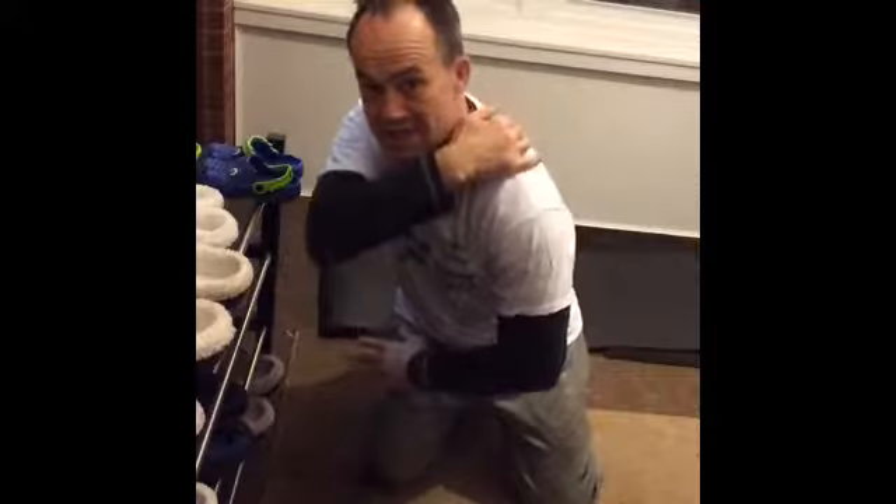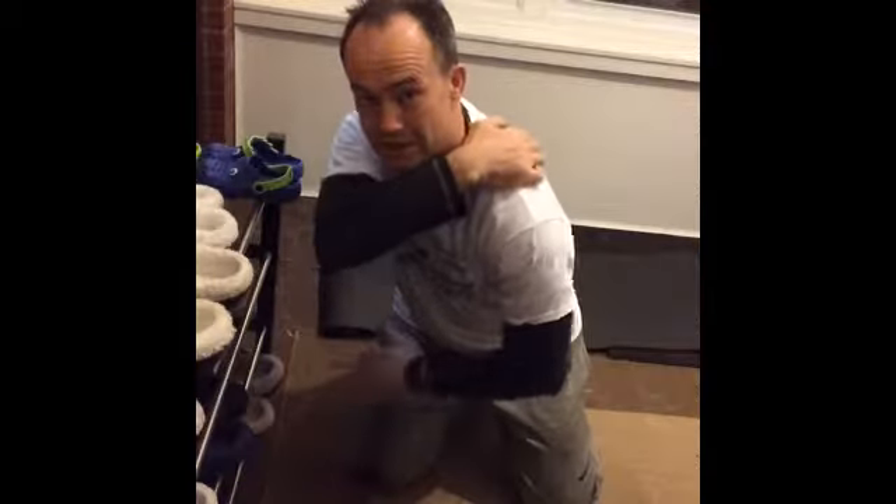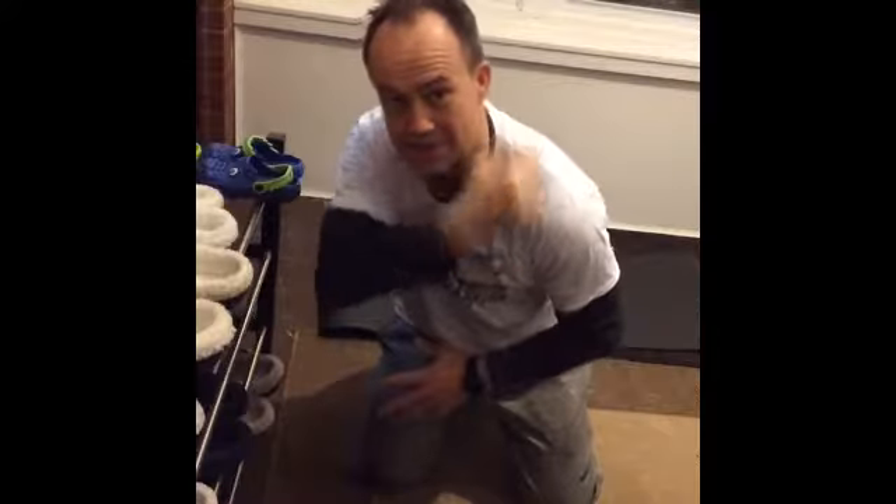This is working serratus anterior, which is a muscle group underneath your shoulder blade. It wraps all the way around. Interestingly, the nerves of serratus anterior come from the base of your neck. So people who have winging — the shoulder blades that stick up — they've actually got an issue with serratus anterior.